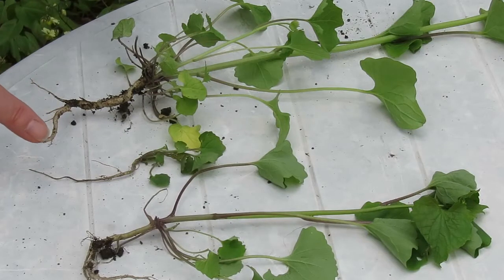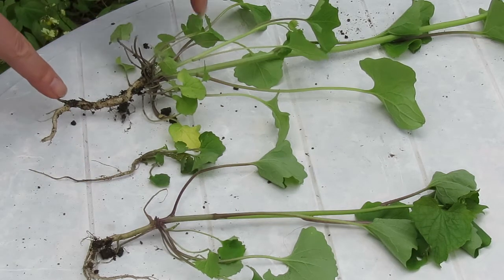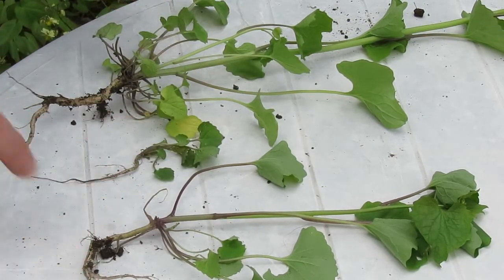One of the features of garlic mustard that makes it more difficult to control when you are pulling it out is the fact that the root does not go straight down into the ground. It generally comes down and has some kind of curve to it. You can see these different samples — they always have some kind of curve.